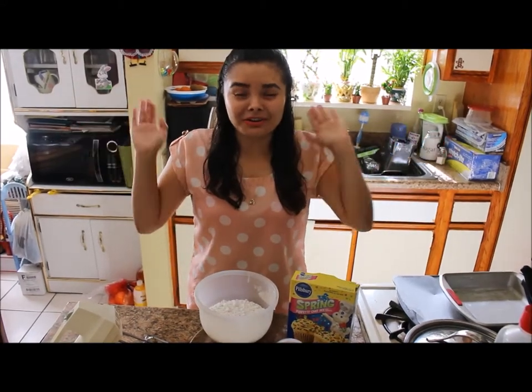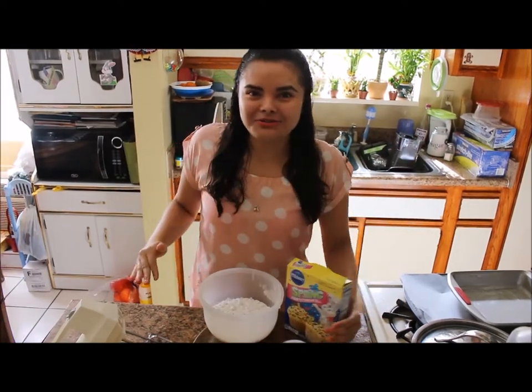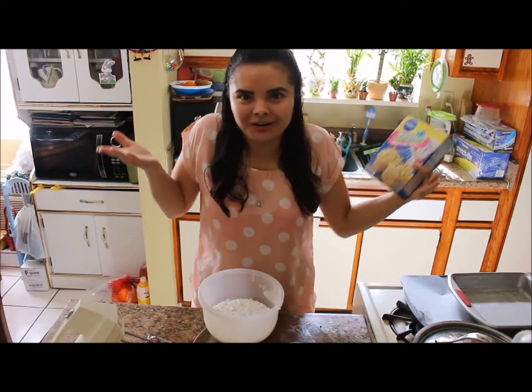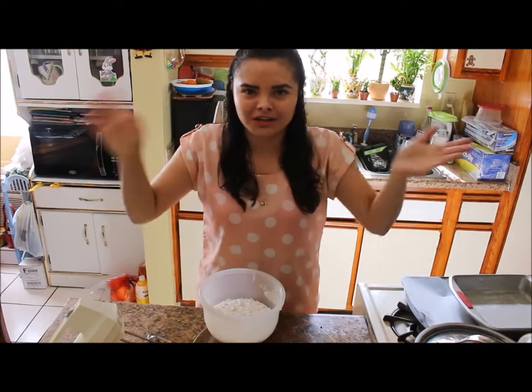Hi everyone, welcome back to my channel! It's been a while since I've been recording, but today we're going to do another baking video. We're going to do a spring confetti cake mix since we are in spring. I'll do something different with the cake pops and I'll show you that later towards the end of the video.